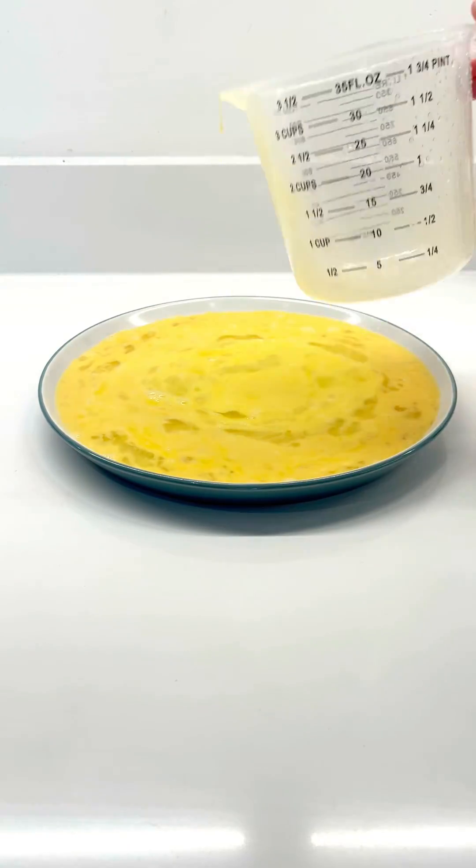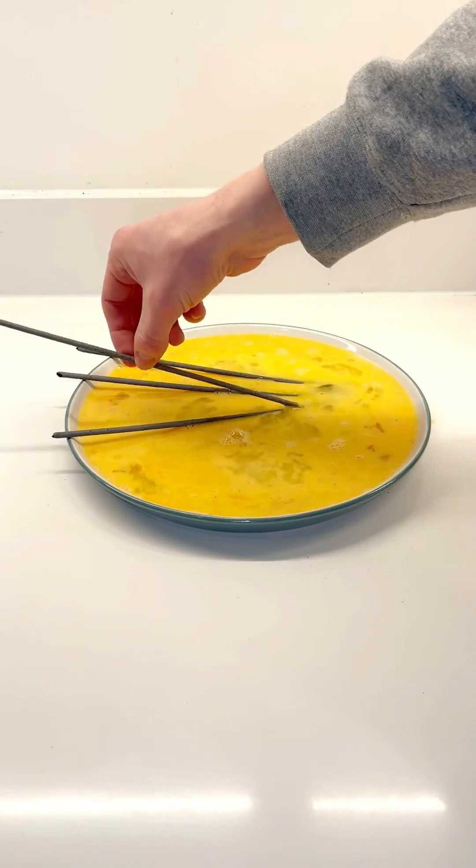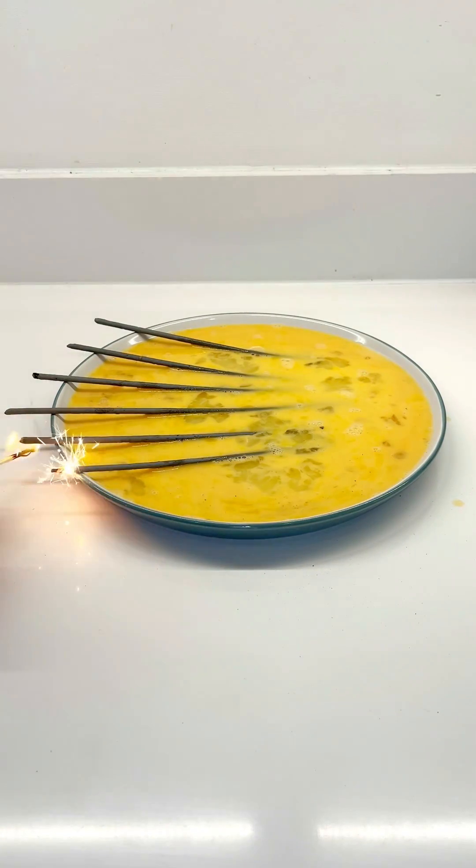Let's whisk these up, then pour our eggs onto a plate. Then I'm gonna lay the sparklers in sideways and burn them along the egg, hopefully cooking it. If this works, I'll be absolutely amazed. Let's light these things.